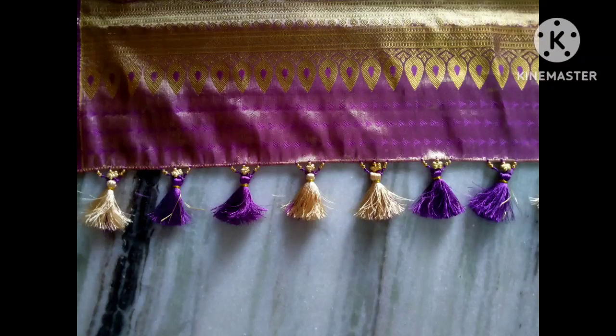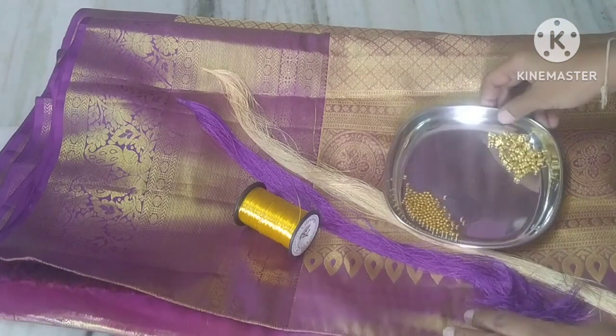Hi, welcome to my channel. Today I am going to begin a small butterfly.